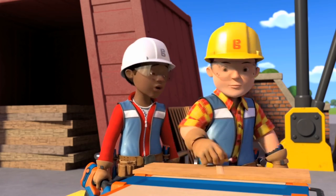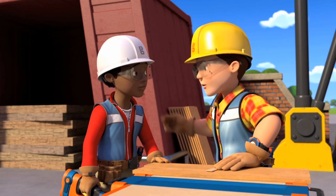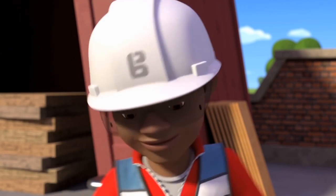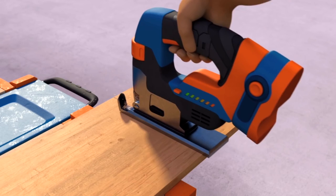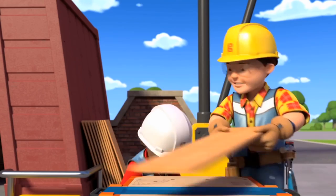Not quite as good as yours, Bob. Never mind, Leo — try again, but this time don't squeeze so hard on the trigger. Sure thing. Perfect! Okay, let's get cutting.